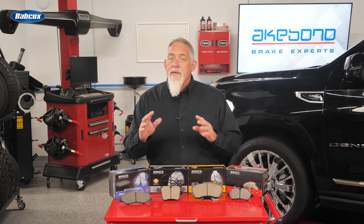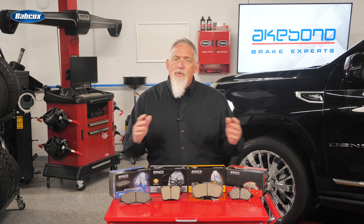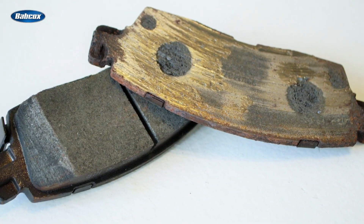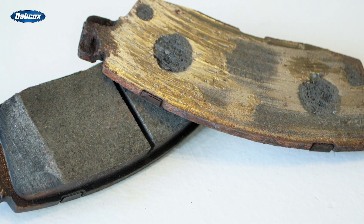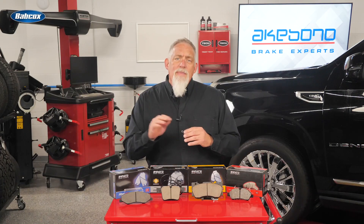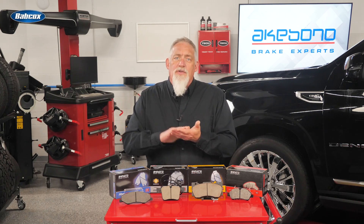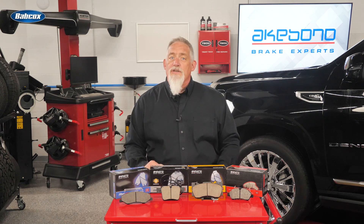What set the ceramic brake pads apart from those found on vehicles 30 years ago was how the brake pads create friction. Most conventional brake pads generate friction by wearing away the surfaces of both the pad and the rotor. However, ceramic brake pad formulations deposit a layer of friction material onto the rotor that helps the two elements work together to help control friction wear levels.